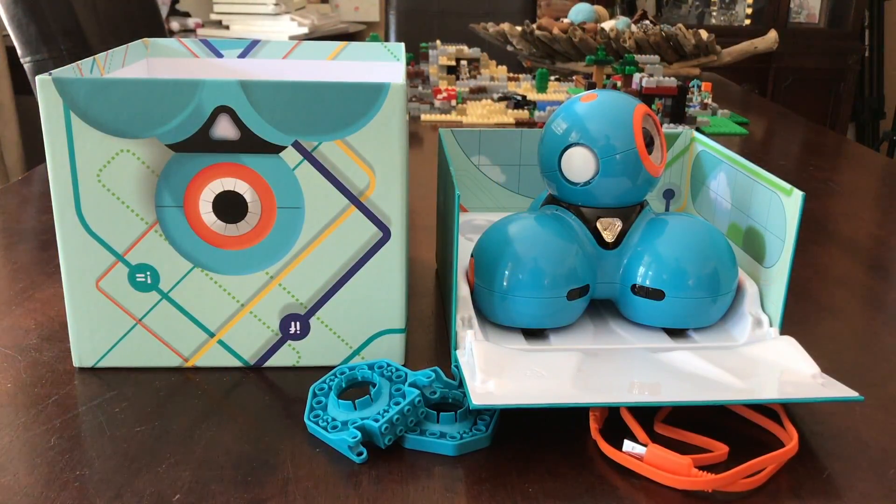Hi there, this is a quick review of Dash. It's a remote control robot — that's kind of the old school way of calling it — but you control it remotely using an app on your smartphone, iPad, or tablet.